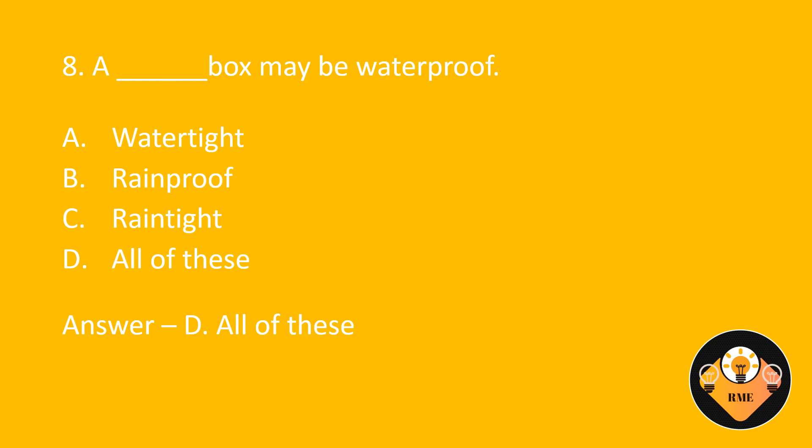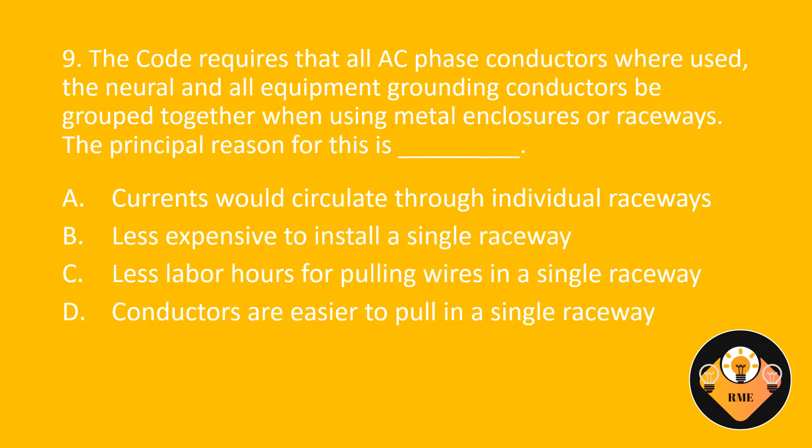Number 9. The code requires that all AC phase conductors, the neutral, and all equipment grounding conductors be grouped together when using metal enclosures or raceways. The principal reason for this is blank. A. Currents would circulate through individual raceways. B. Less expensive to install a single raceway. C. Less labour hours for pulling wires in a single raceway. D. Conductors are easier to pull in a single raceway.